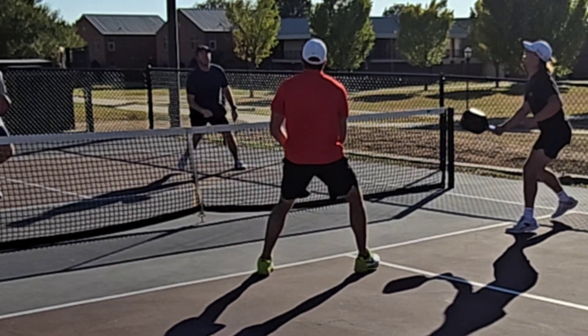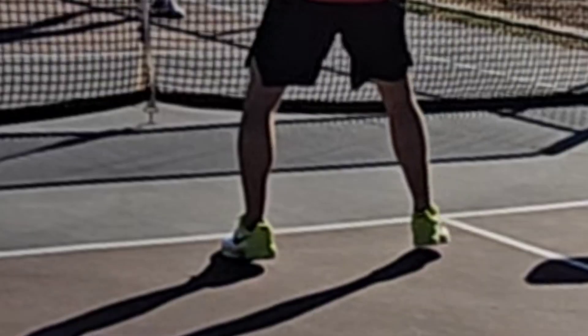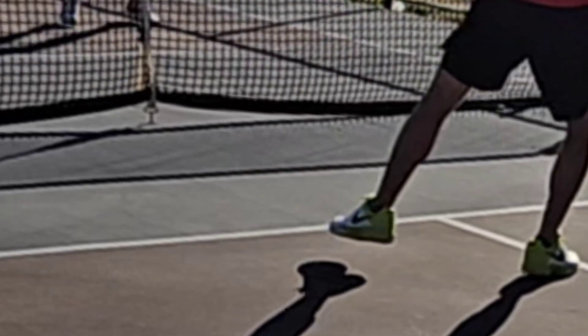Watch again up close in slow motion. Does the left foot step on the line or not? The camera angle isn't great, so it's hard to tell.